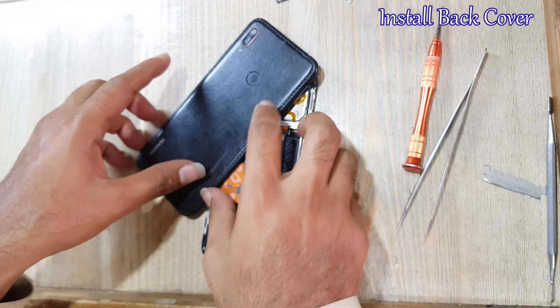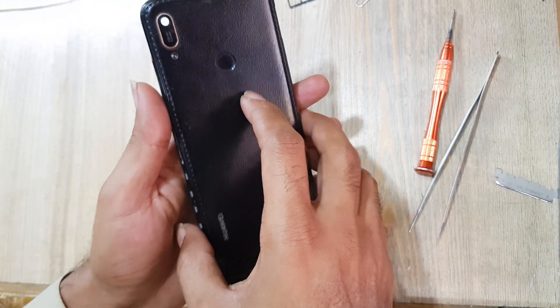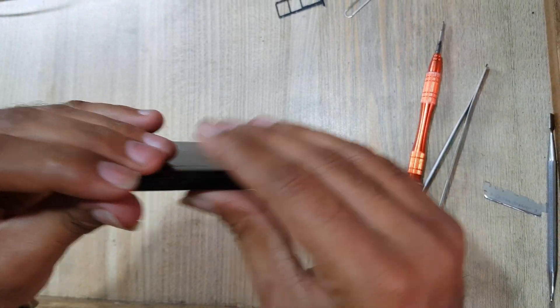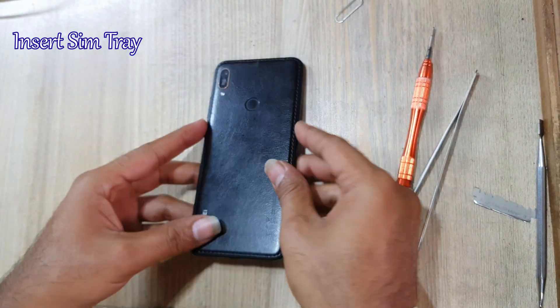Install the back cover. Now lastly, insert the SIM tray and you have done it.